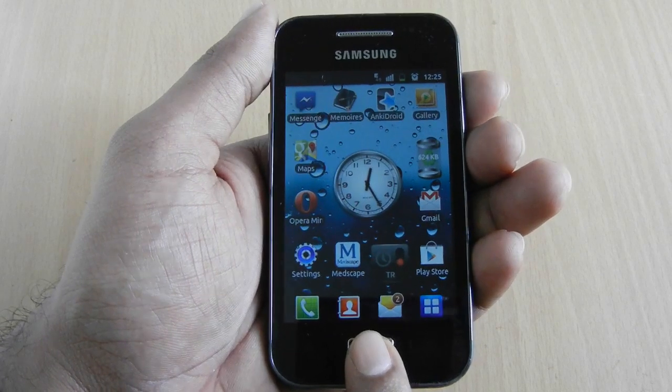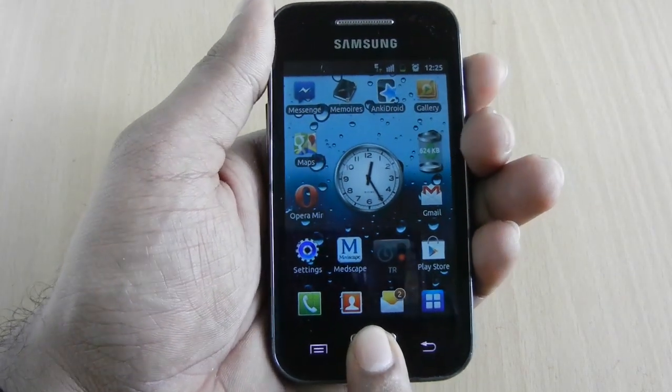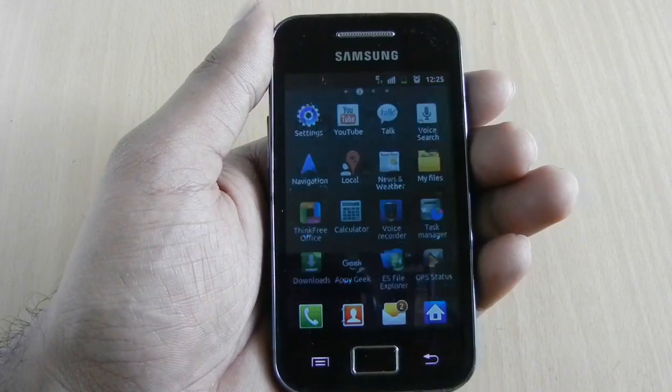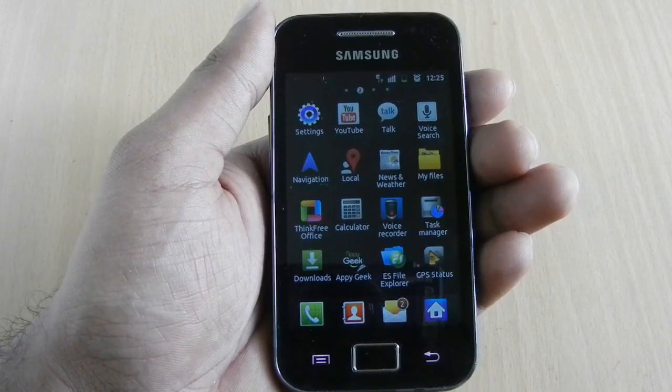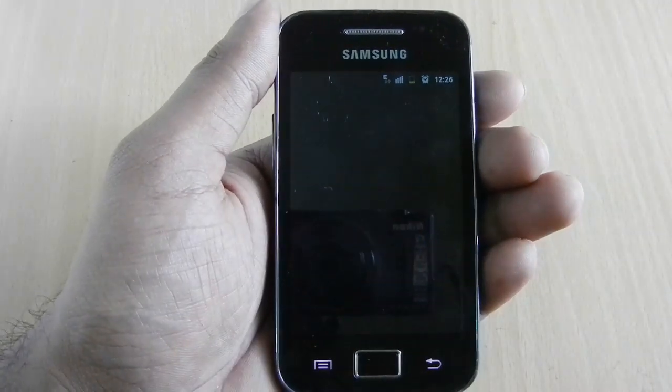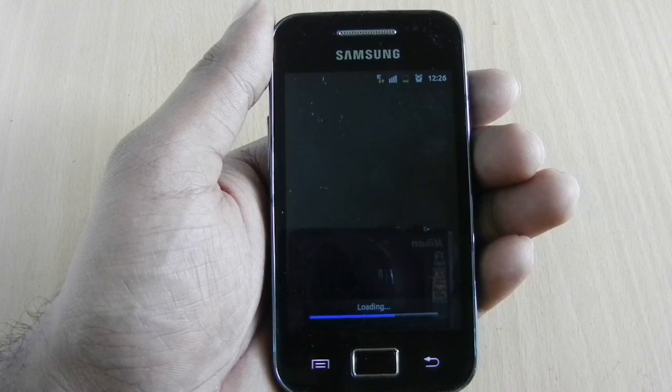This prevents the screen lock activation during screen capture. You can see the visual cues and the message informing a successful capture. Even within apps, the procedure is the same and you can capture the screen without difficulty.